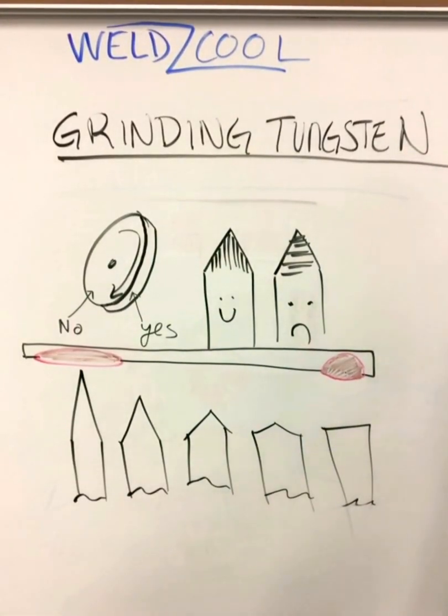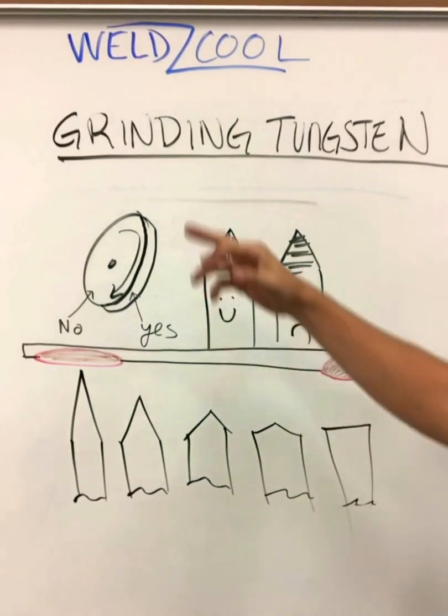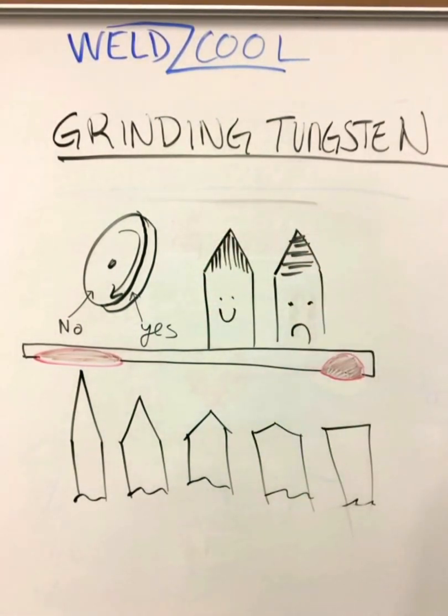All right, welcome back to Weld School. This is going to be a video on grinding tungsten and the proper way to do it. If you like it, give it a thumbs up and feel free to subscribe and we'll keep cranking these out.